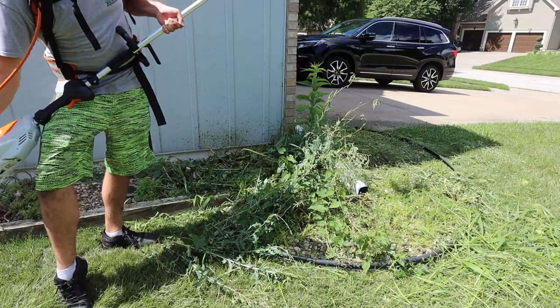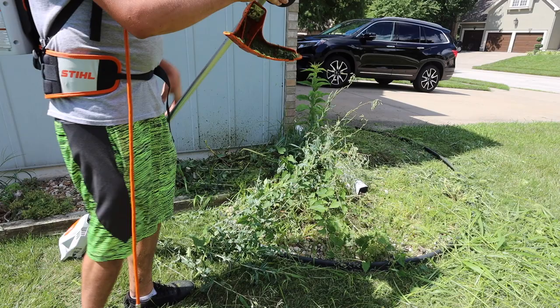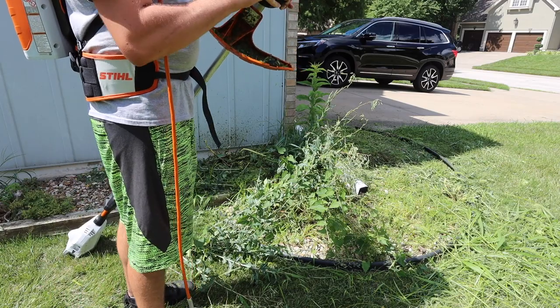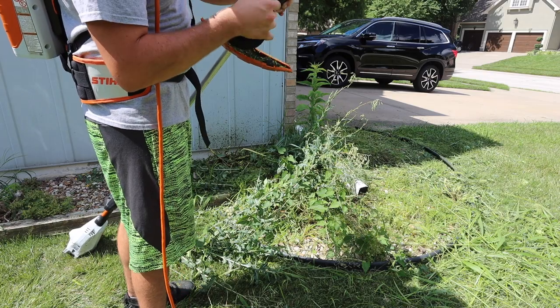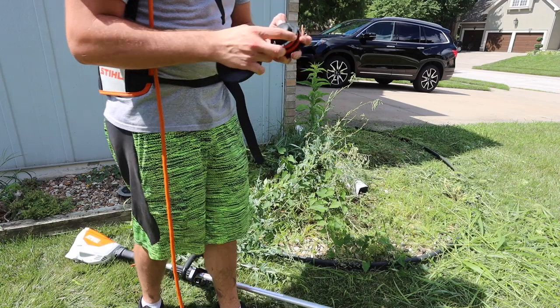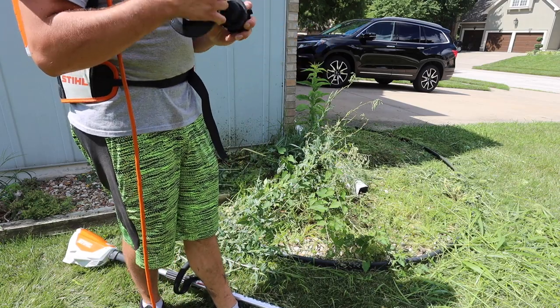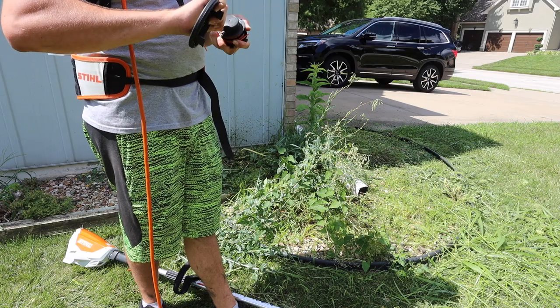I might have to manually cut this because I don't like the line that comes in these trimmers when they're brand new — I need to switch it out. But I don't have the lawn care trailer here with me; they're out mowing, making money, and they're not even close to me, so I can't go get more string.